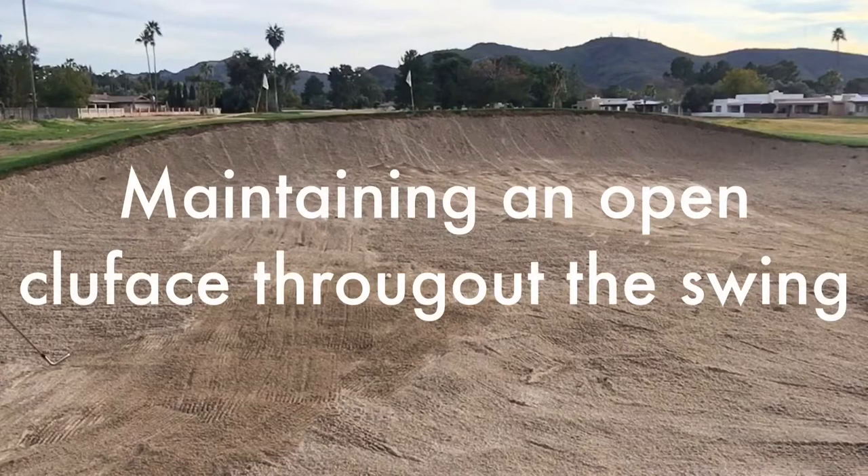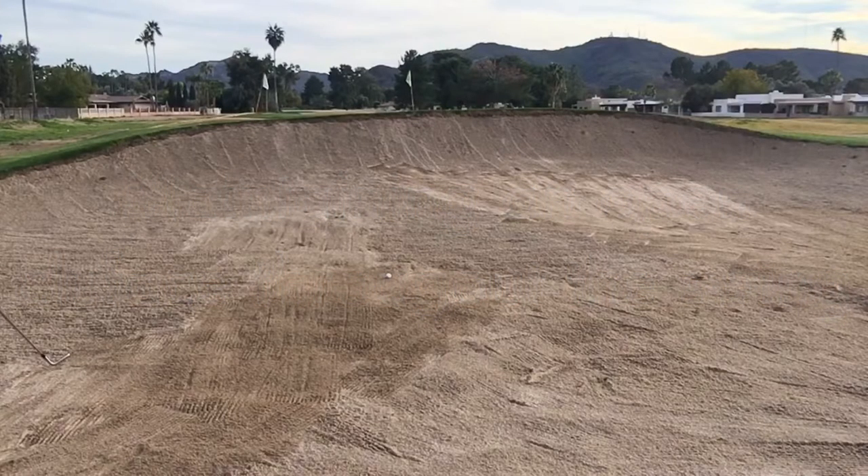This is a fantastic drill. The idea is we'll put a pile of sand on the clubface, and the objective is to take a slow swing and throw that sand over your shoulder. If the sand falls off the clubface, that's an indication that the club is closed.